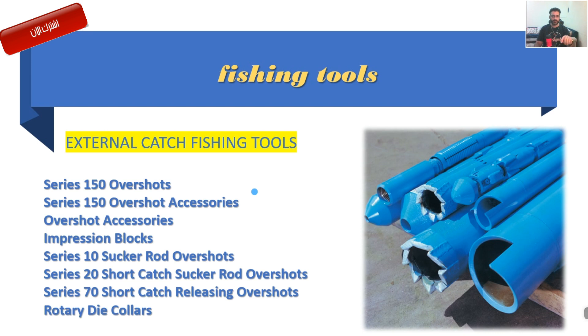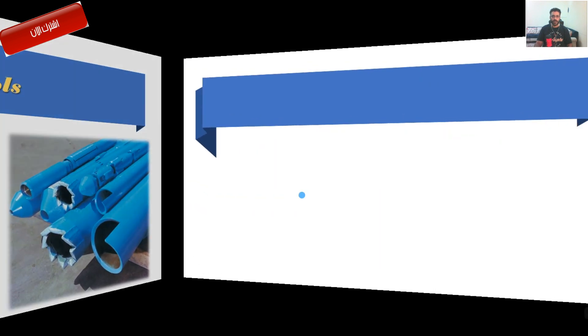أنا أدلّك شنو الشغلات وانت عليك تبحث. الشرح مالتي استفدت منه، وبنفس الوقت انت لا تعتمد على هذا الشرح بس. روح ابحث، حاول تتعرف على التفاصيل الدقيقة. ما رح أوصلك فكرة مثل ما أنت تبحث وتشوف المعدة بنفسك وتشتغل بها. هذا دعم ليك حتى تقدر تبدأ. هذي القناة بداية ليك، ومنها تنطلق.